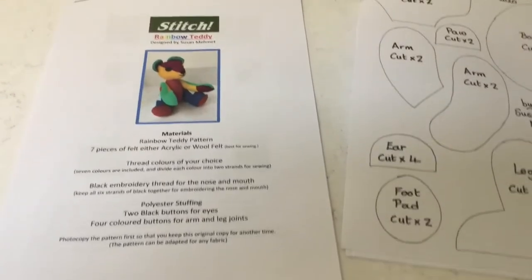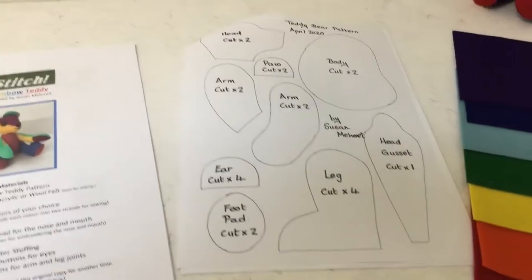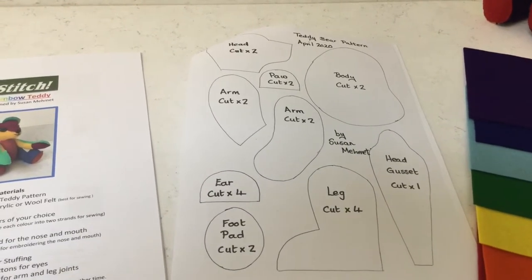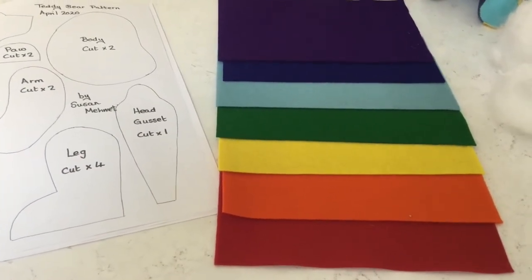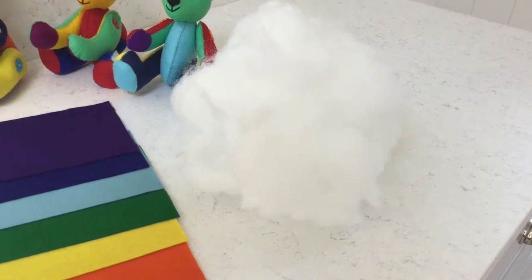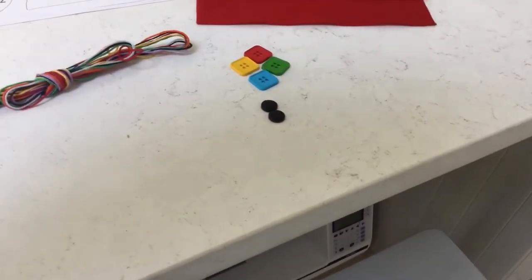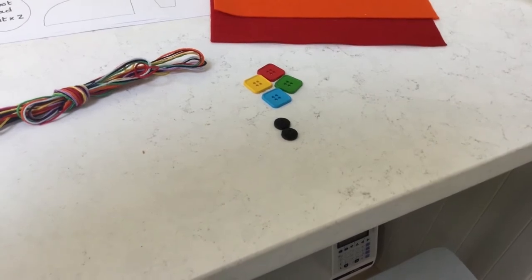In the kit you will receive full instructions with photographs. At the back of the instructions is a page to photocopy the pattern to cut out for the bear, seven pieces of wool felt in good quality rainbow colours, 35 grams of polyester stuffing, silk threads one of each colour, four buttons for the arm and leg joints, and two buttons for the eyes.